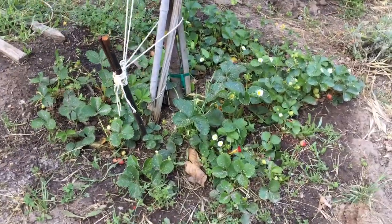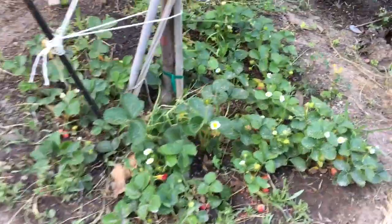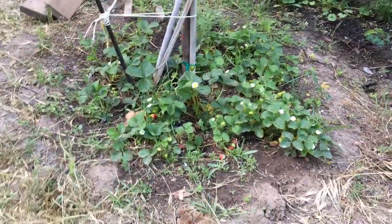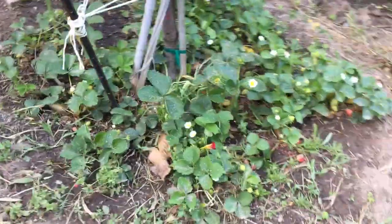Hey, welcome back to my channel. This is something you can do which helps with time and also saves water. I do need to get some straw in here because the berries are sitting on the ground, and that's not good for them — they tend to go bad and get eaten by snails really quick.